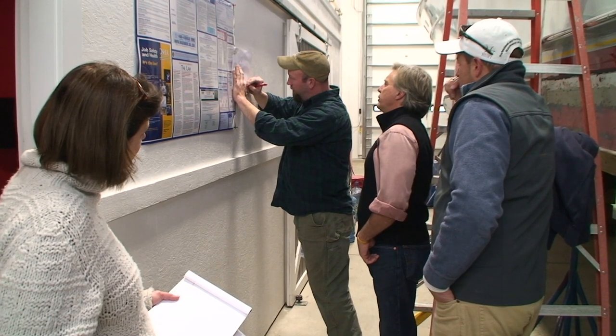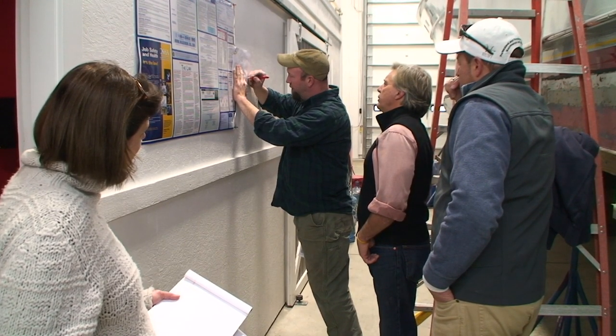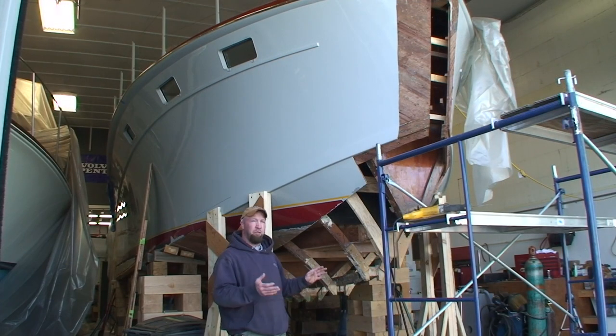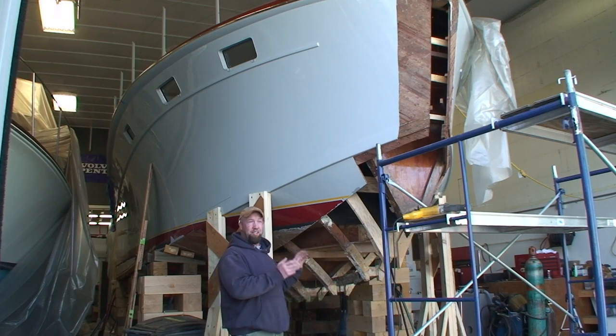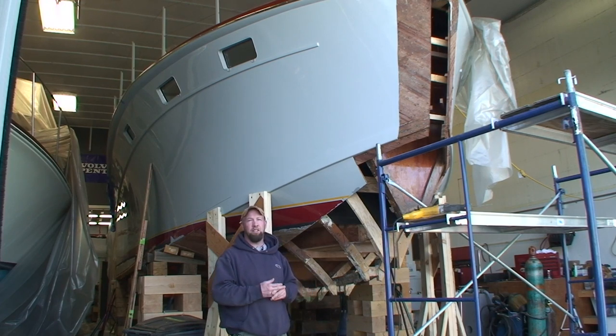We're actually going to do a filler piece in here. You have your frame that comes down here, which is going to be cut off. And another longitudinal piece that comes in here like that. We found there's a little discrepancy between the original offsets and what is existing in the boat, which is pretty typical. That can be from just the boat moving around over the years or damage.